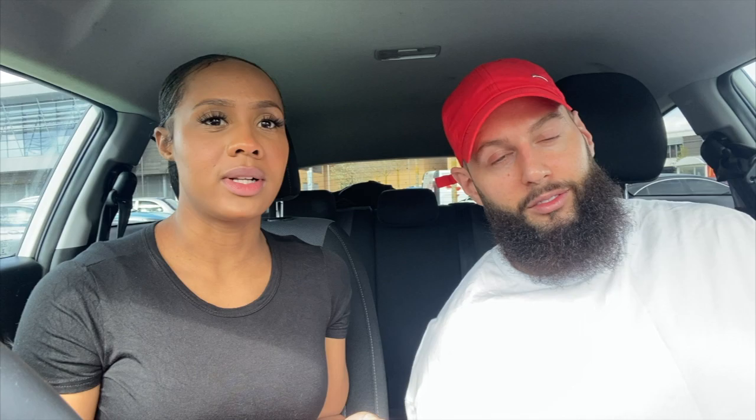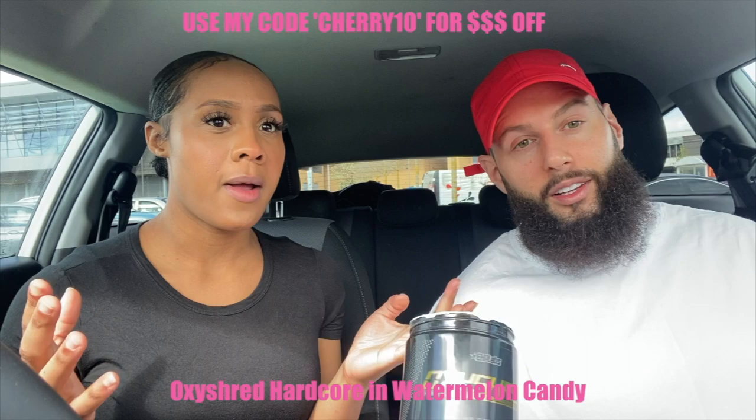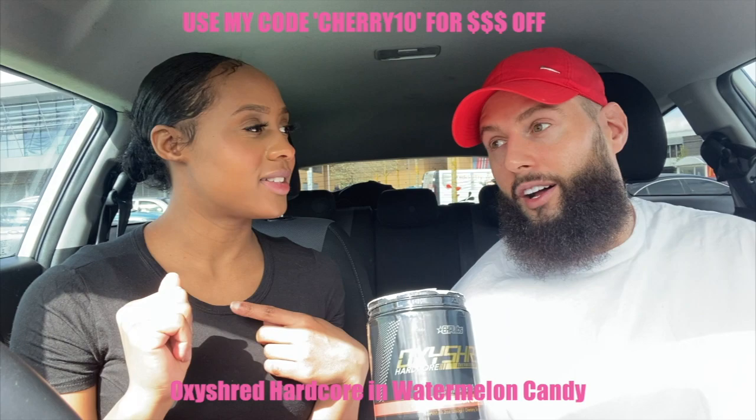Our first gym session back! I'm doing glutes, Jason is having a pool day. And of course we need some energy to get into that workout, so we've got OxyTred Hardcore Candy - watermelon flavor. I just about tasted it and Jason hasn't tasted it before. If you watch my stories on Instagram, you know that I love all the OxyTred Hardcore, and so does Jason. It makes you feel great for a workout.